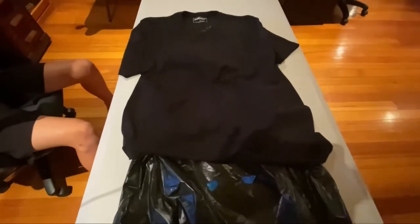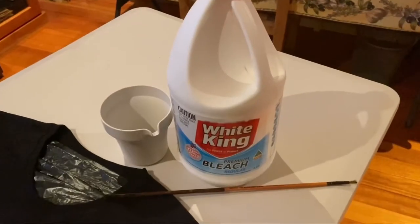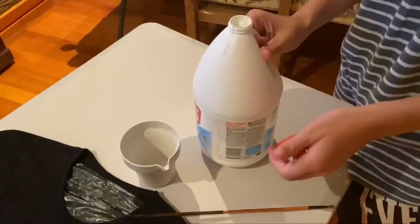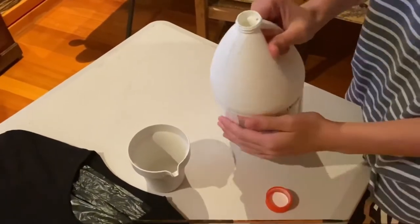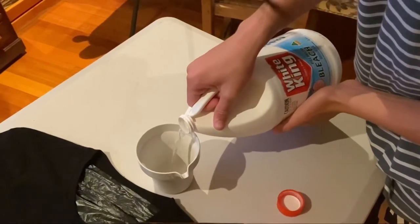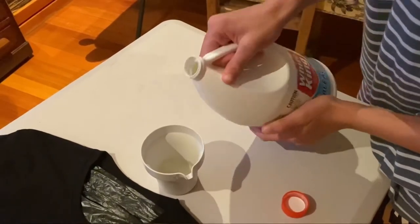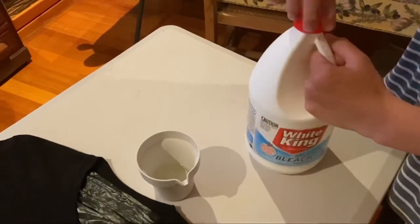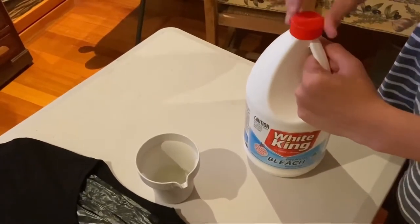Hi crafters, today my son asked me if I could help him make a bleached design t-shirt. As always I was super excited to help. All you'll need for this project is a dark t-shirt, a garbage bag to stop the bleach going through, a small container, some bleach, and a paintbrush. We didn't water down the bleach — we used it straight. First, I asked my son to find a reference photo that he liked.